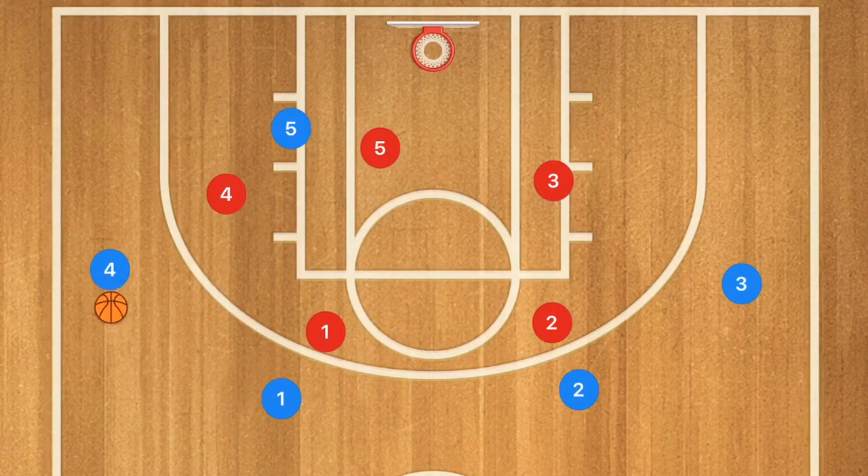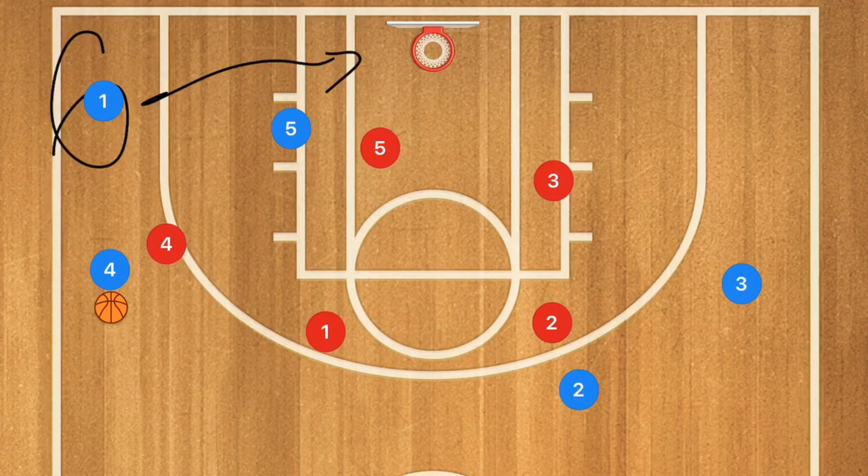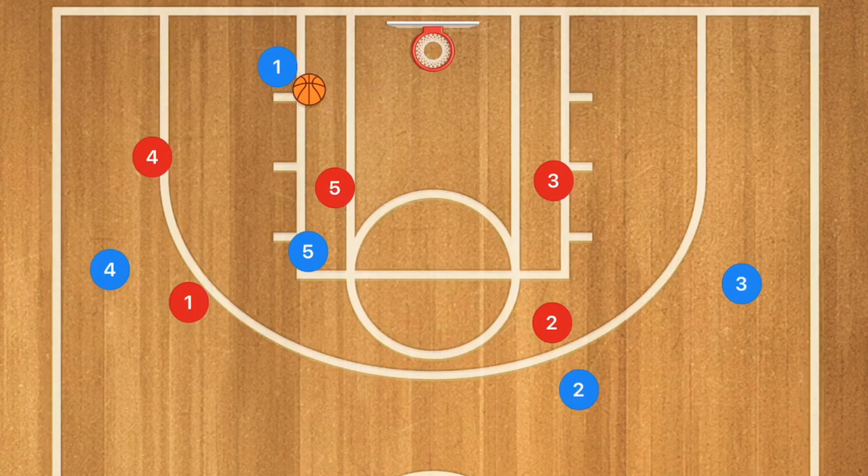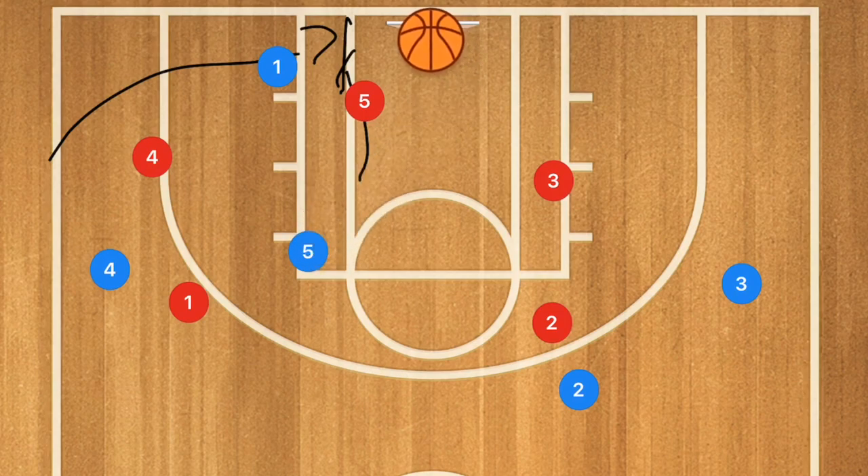Against the 2-3 zone defense, player one passes over to player four, which brings player four up and player one pops down — that is a possibility for an open three-point shot, so that is a different option. Player five is in the high post, because with player one cutting down towards this area, that brings player five up. If player four red doesn't pop down to cover player one, player one can drive baseline, player five red will have to defend that, and this can be a quick low-to-high pass for a mid-range shot.